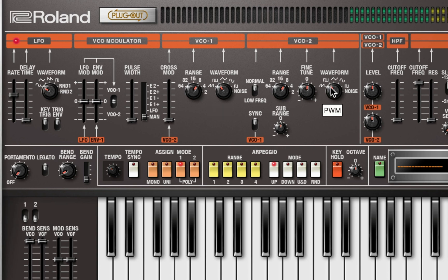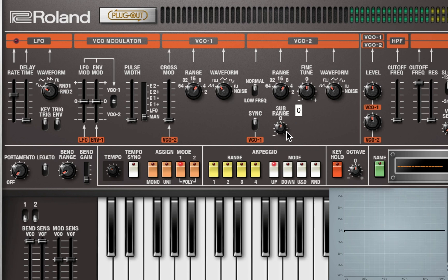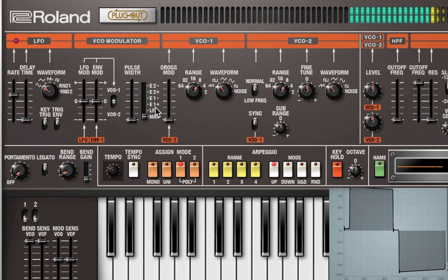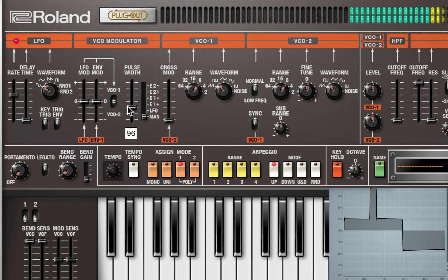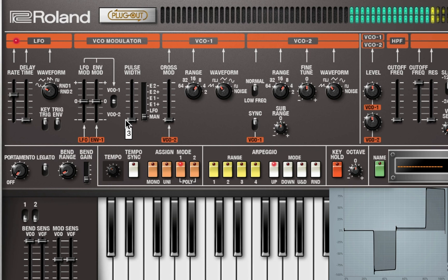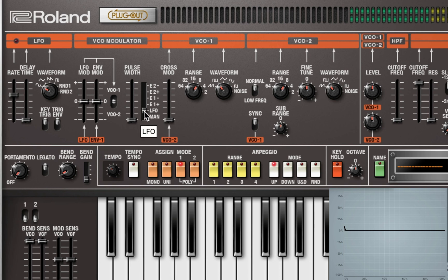To activate the pulse width modulation you can do it manually here, so let's take a listen to that first and then we'll route it out to the LFO. Let's go ahead and route that to the LFO.